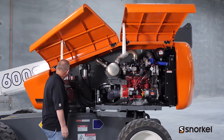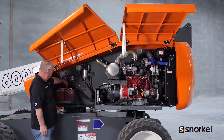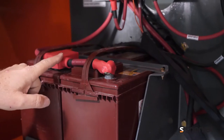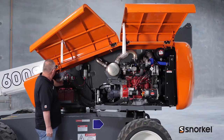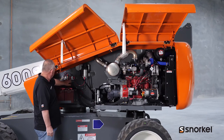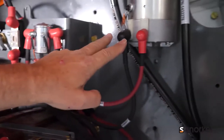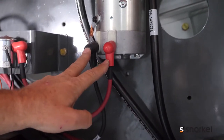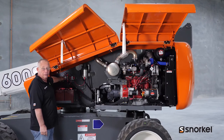We want to follow the battery cables up to the battery. Here we want to check our battery fluid level as well as the connections to make sure that they're clean and tight. We also want to check the connections at our emergency power solenoid, our emergency power unit, as well as the fuse and the battery cutoff switch.